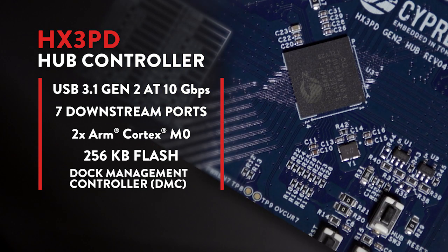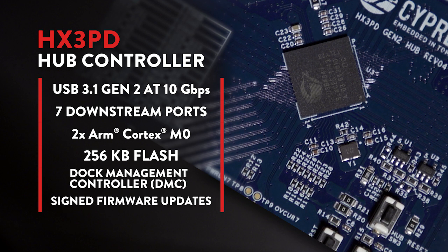In addition, it integrates a dock management controller, or DMC, on-chip that acts as a USB billboard controller, a USB PD bridge, and a firmware update manager that can execute secured firmware updates to the HX3PD hub itself or other third-party components in the system.